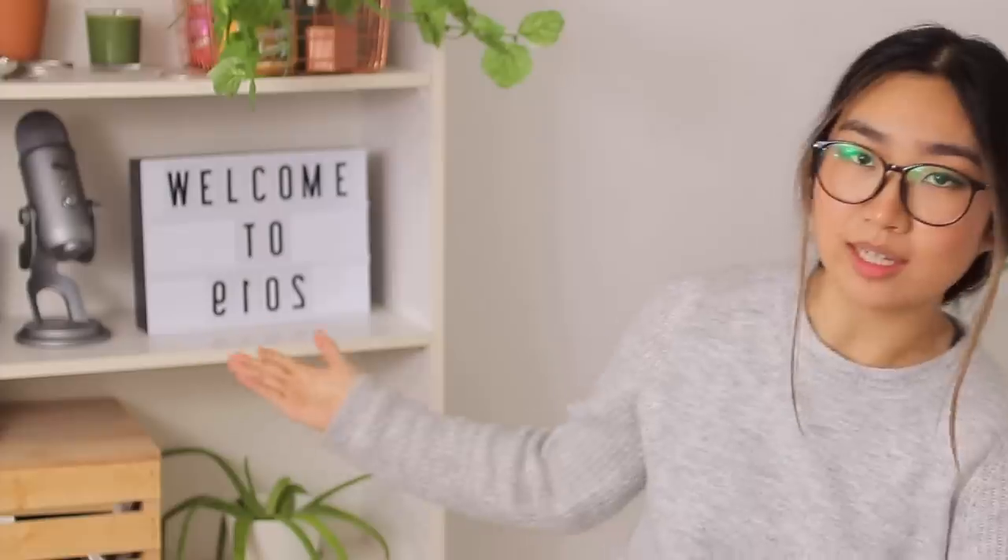What up hooligans, it's Jennifer, and today I'm wearing my glasses because I just don't feel like being blind today. Welcome back to Elos.